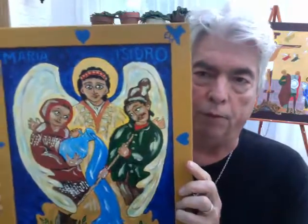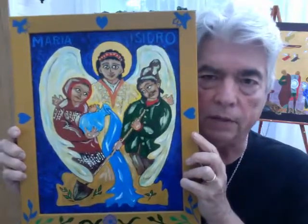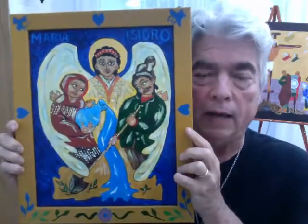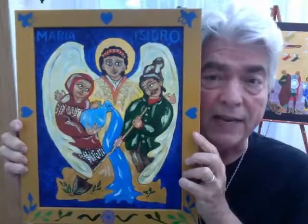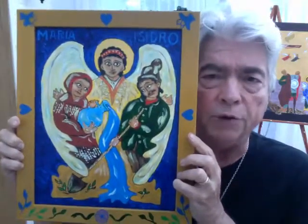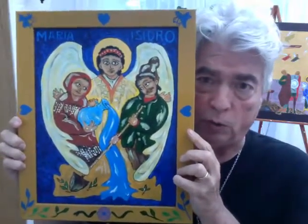To write an icon, as it's technically called, rather than paint an icon. And so this icon comes from that, and it was a question of how I was going to create this particular icon for my audience. The traditional icons of Saint Isidro generally show him at a plow with an ox, but I wanted to connect the story with the story of his wife, Santa Maria, who plays a very important part in the story told about him.